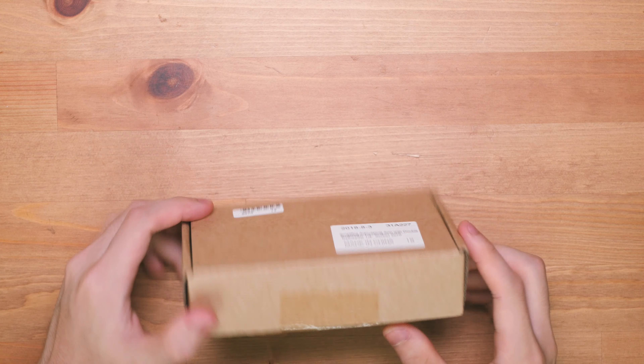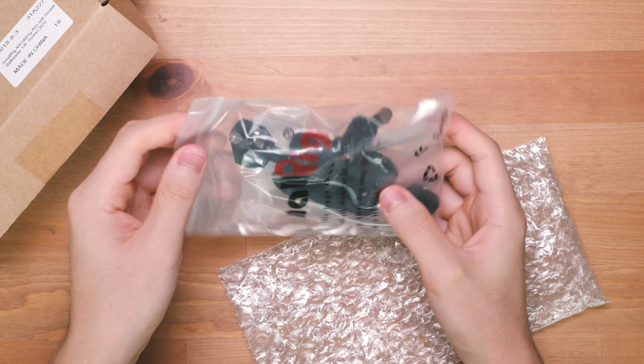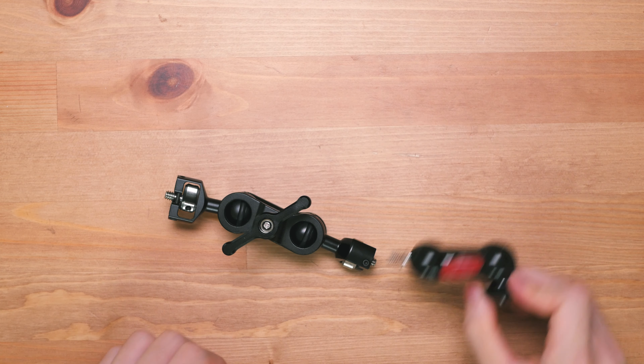So anyways, like all other SmallRig items, this item comes in a nice little box with some bubble wrap and probably the highest quality Ziploc bags you can possibly have. It also comes with an allen key, which we will discuss later.